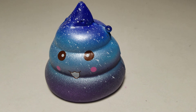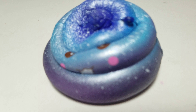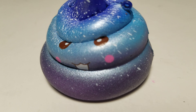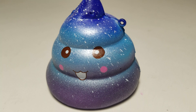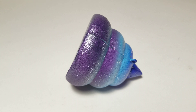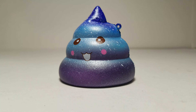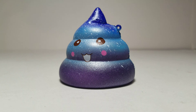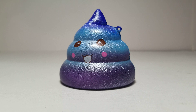You can see the wrinkles a bit, but it has almost fully recovered. So it is slow rising, but not super slow rising. Anyway, that's basically it for this squishy — I'll open the bear one in the next video, and when the others arrive I'll make a huge video with all my squishies. Thanks for watching — please like, subscribe, and comment down below.